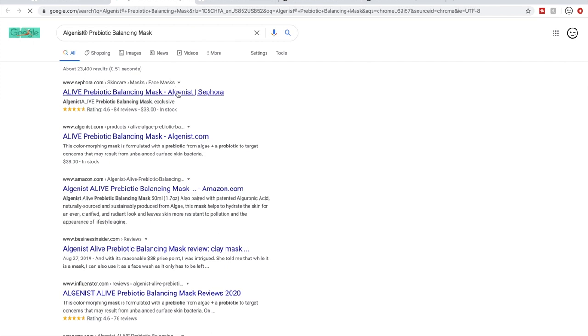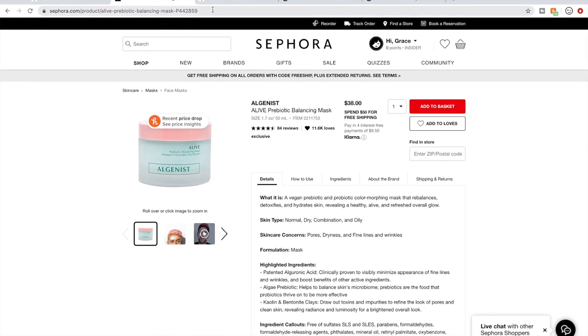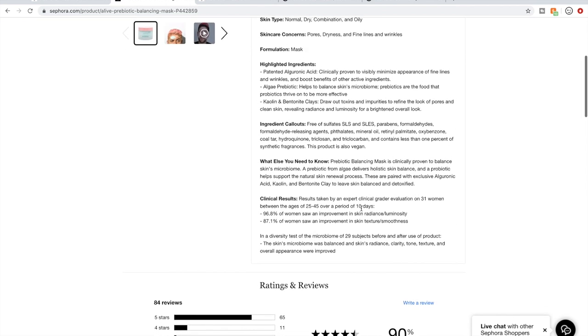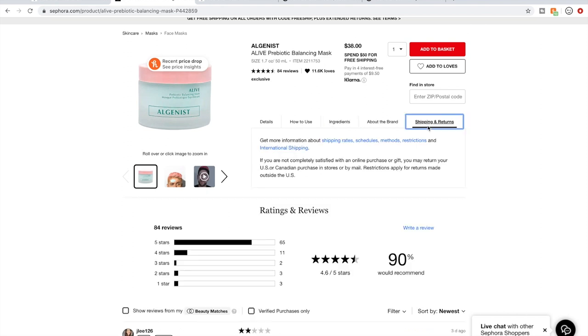This particular Algenist product has almost four and a half stars with 84 reviews on Sephora and is for all skin types. However, I remember not being able to confirm if they were cruelty-free on their own website, though Sephora said they are cruelty-free. I'm not seeing that confirmed here either. Their cruelty-free status is in question — I'm not sure.